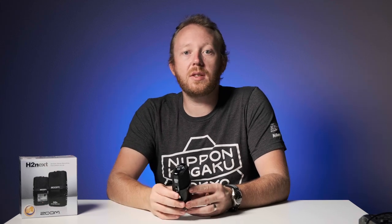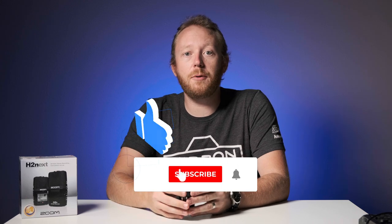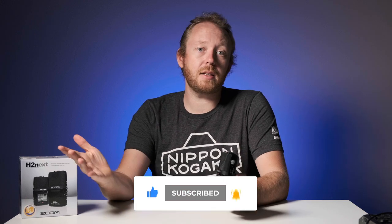Well, that was the H2n Handy Recorder. If you're interested in picking one of these up you can hit the link down below that will take you over to camerawest.com and drop a comment down below. Let us know what you think about these. If this video helped you make sure you hit that like button. Subscribe to the channel if you haven't already. This is Adam and I'll see you next time.